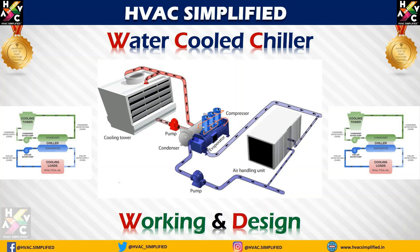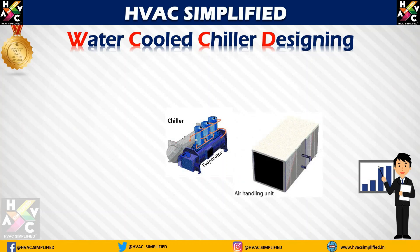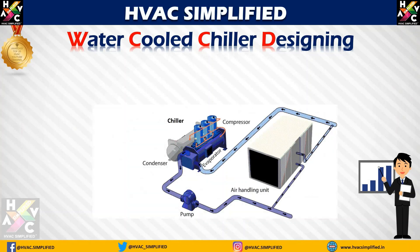To first understand the concept of a water-cooled chiller: a water-cooled chiller consists of a standard chilled water system with basic components. One side is called the evaporator side, which is connected to the air handling unit through a pump. In this video I am going to make a simple example using single pumps. To understand the basic concept, we are going to use one pump and one air handling unit connected with the evaporator, which is the cooling side of the system.